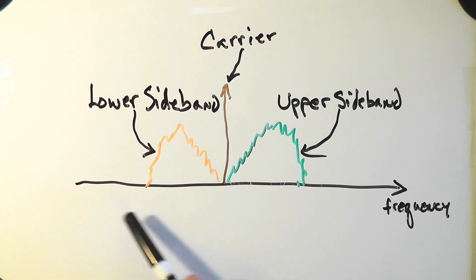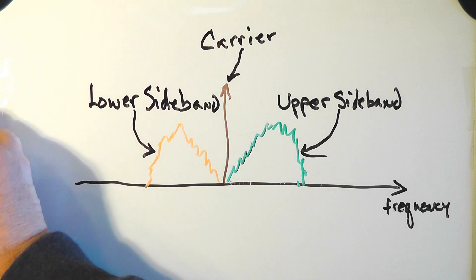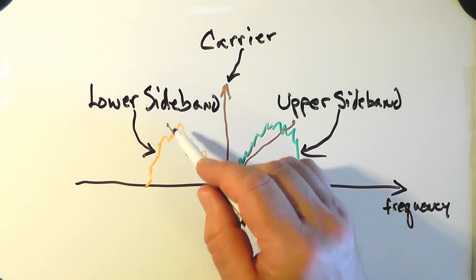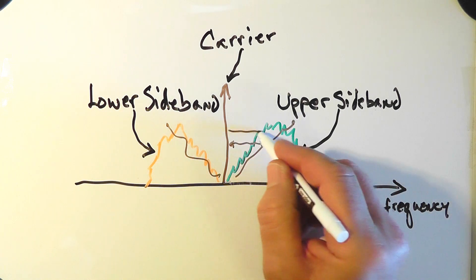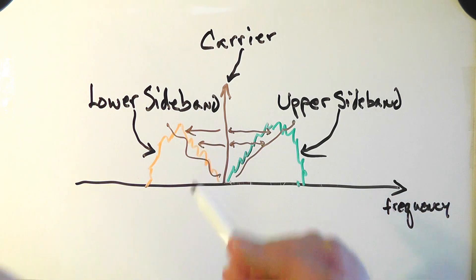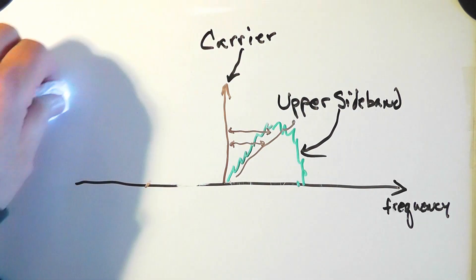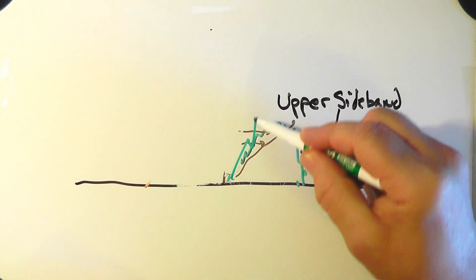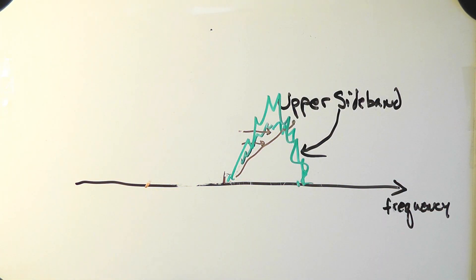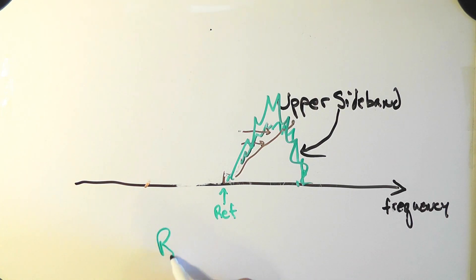Looking at this frequency diagram, we see that an AM station transmits a carrier plus two sidebands. Each sideband contains the same information, but the lower sideband is inverted from the upper sideband. The purpose of the carrier is to give a reference tone used to demodulate the signal. An ordinary AM radio can receive these signals successfully. Now, it's possible to filter out one of the sidebands and just transmit the carrier and the remaining sideband, and an AM radio would successfully demodulate this. But an awful lot of power goes into that carrier, so if we drop the carrier, we can put all the power into the remaining sideband. But this creates a problem. An ordinary AM radio can't demodulate this successfully because there's no reference carrier. So, for an SSB receiver, we must reinsert the missing reference carrier.